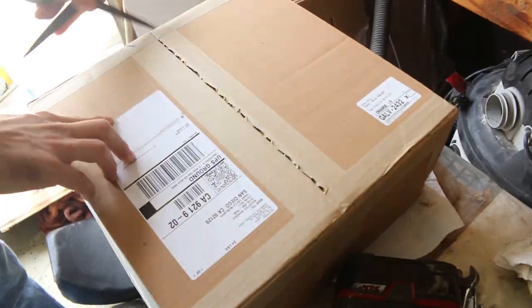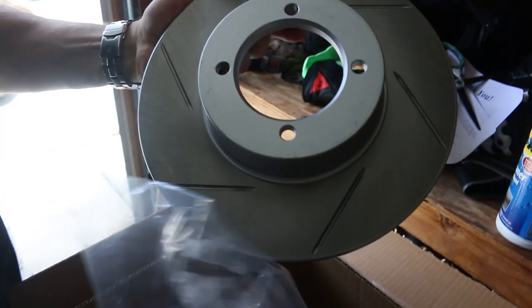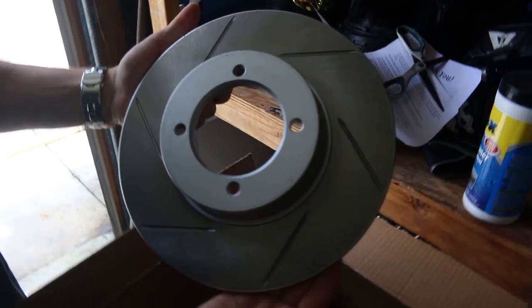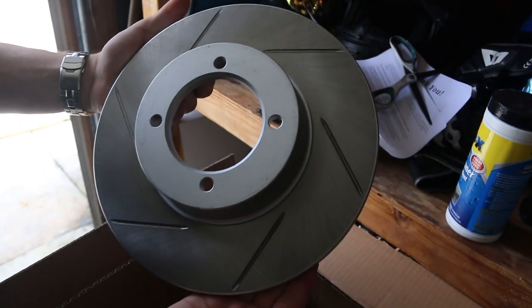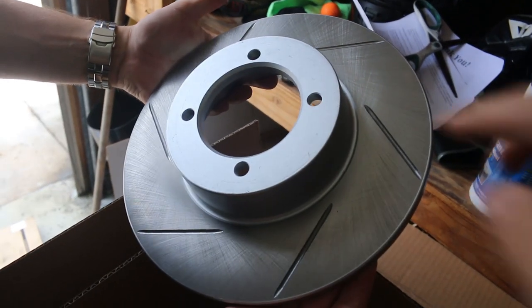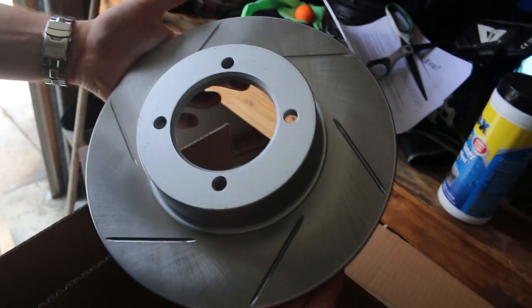When we drove in we noticed the rest of our stuff got here that we need to do this - it's always nice to walk up to the door and find car parts. The new rotors are just like the stock ones only they are slotted, not drilled, because drilling doesn't really add a whole lot. I kind of just like the look of this a little bit cleaner - the drilled and slotted just looks too messy.